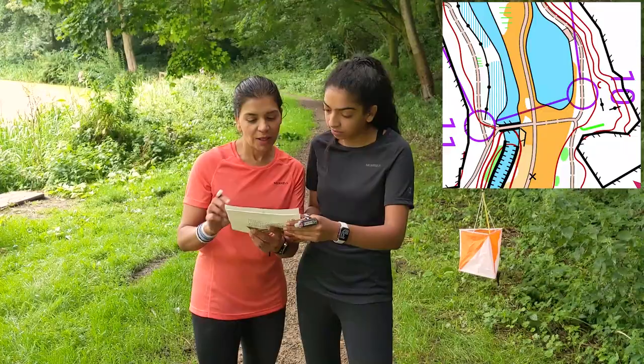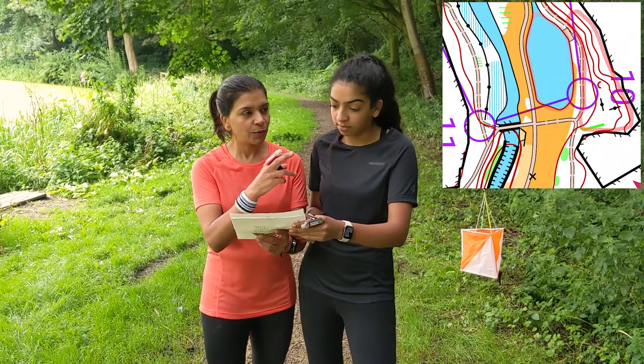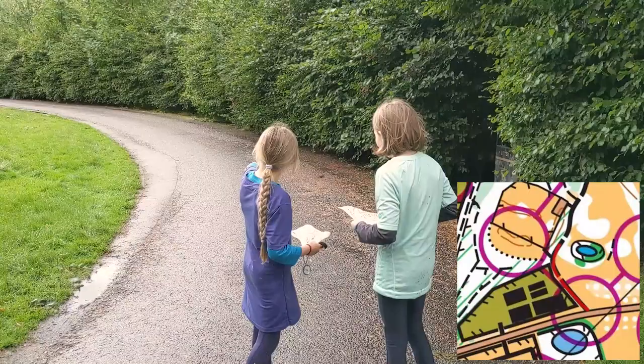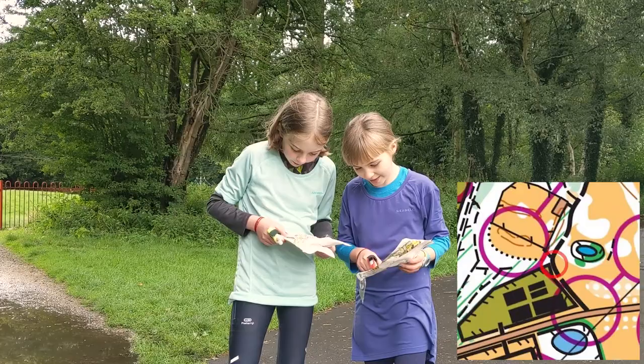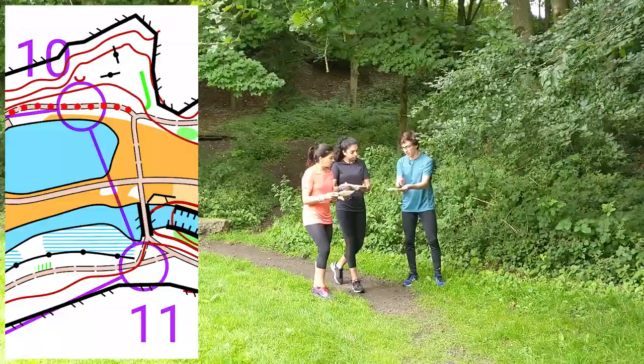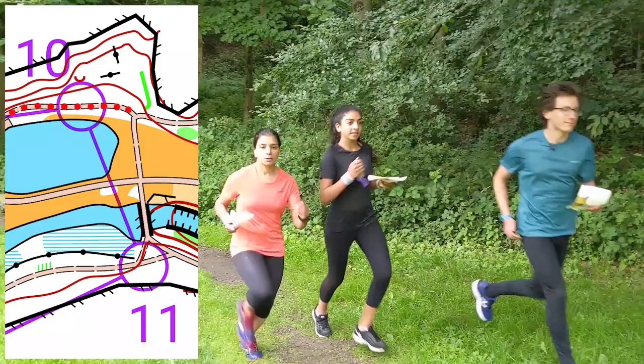Orientating the map is one of the most important basic skills to learn in orienteering. This means lining the map up, turning it around so that it matches the features around you and you can head off in the right direction. We have the pond there, the woods here — we're on the path and it's open there, so we must be here. Once the map is the right way around, you can look around and make a plan, envisage what you're doing and where you're going, then head off in the right direction. It's good to check off things you pass on the way to the control, such as path junctions, bridges or changes in vegetation.